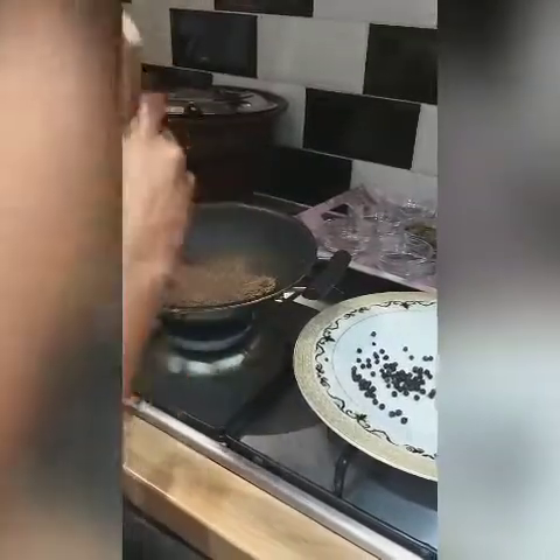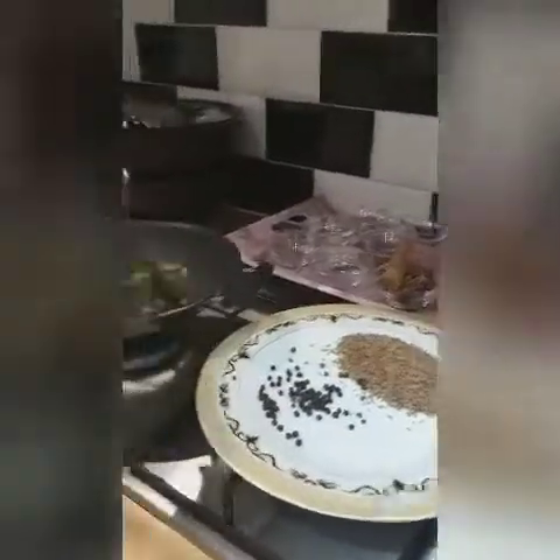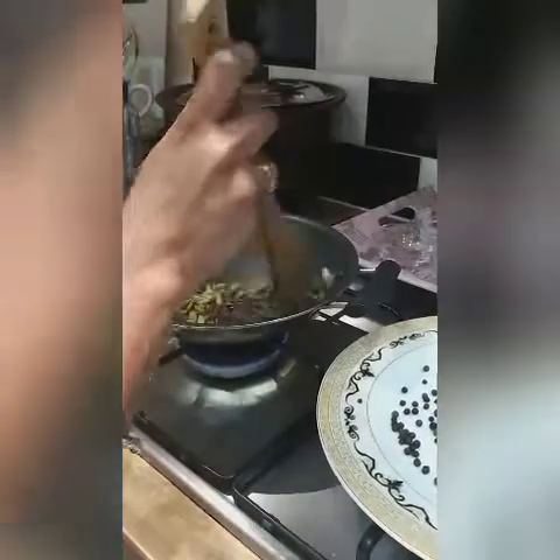Now transfer the cumin seeds into a plate. The next thing I'm going to roast is cardamom seeds. I add both whole cardamom and cardamom seeds. Cardamom will help to calm you down, and it has a really good taste that gives a good aromatic flavor to your tea.